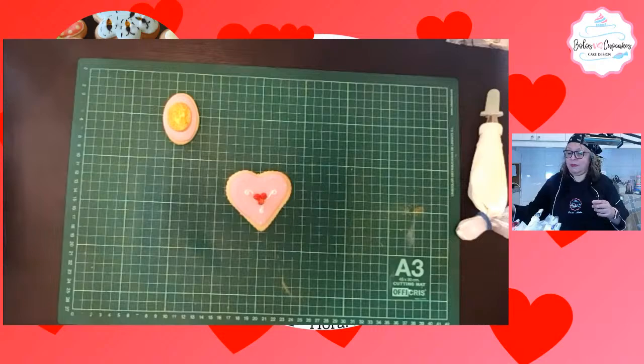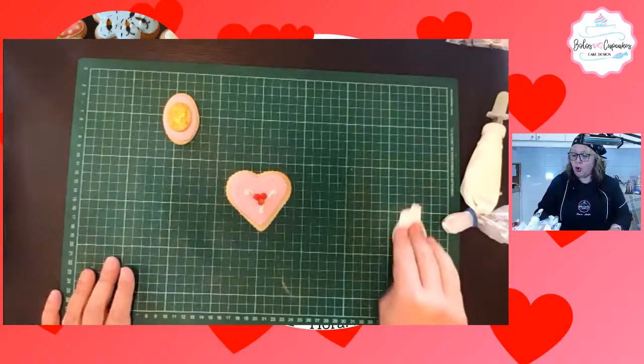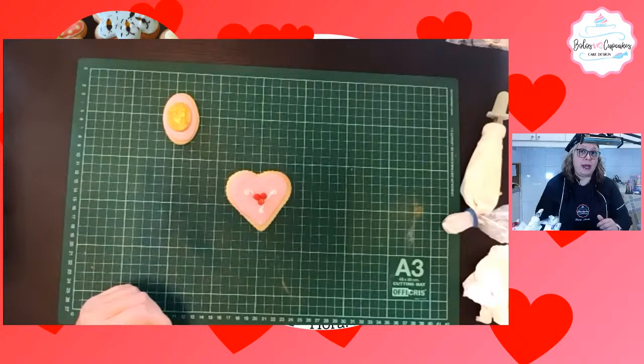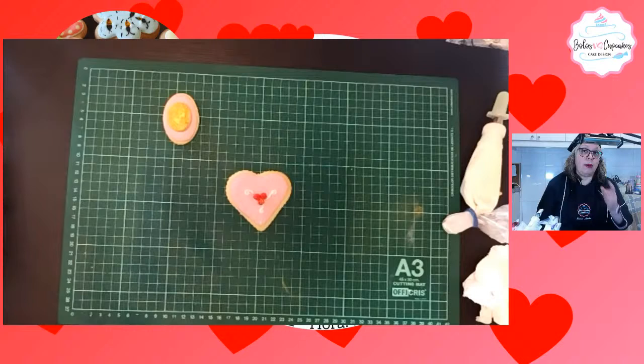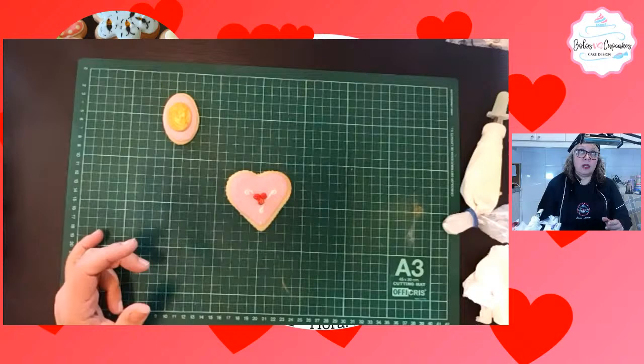De verdad va a ser muy bueno. Los que estuvieron en el workshop de Gala o los que lo vieron en diferido estuvieron muy felices porque de verdad se aprovechó muchísimo. Allí usamos la textura terrazo, piedra terrazo, y la vamos a volver a hacer en el workshop textura solo que de una manera distinta. Igual vamos a hacer subachet, vamos a hacer craquelado, varias texturas, todas de vanguardia para presentación de tortas espectaculares.